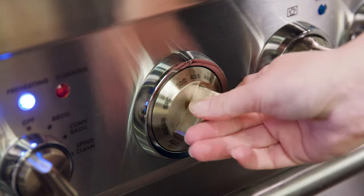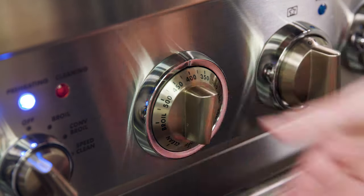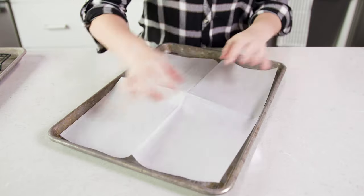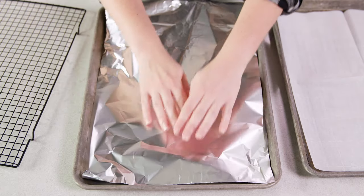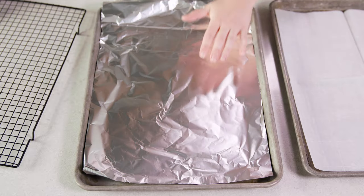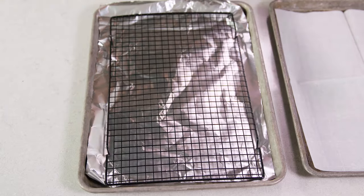Start by preheating your oven to 400 degrees Fahrenheit and then line a baker's half sheet with parchment paper. Another option is to line your pan with aluminum foil and top it with a nonstick wire cooling rack. I'm showing you both methods today so you can see the subtle differences between the two.